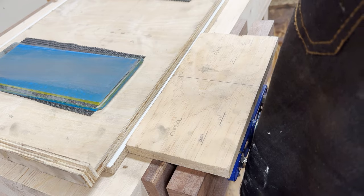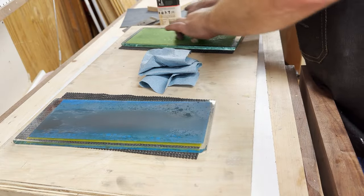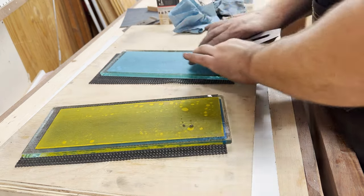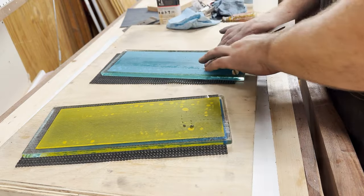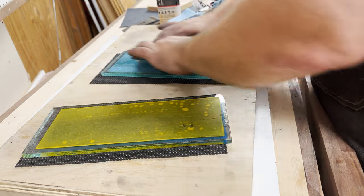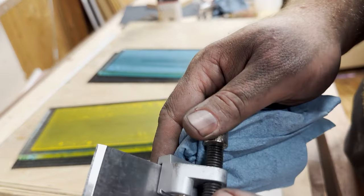I'm also going to use my scary sharp system. I have four different grits that I'm going to go through, doing each grit 12 to 15 times. In between each grit, I make sure there is a smooth line all the way across the top of the edge. You do not want to cross-contaminate the grits on this 3M paper.